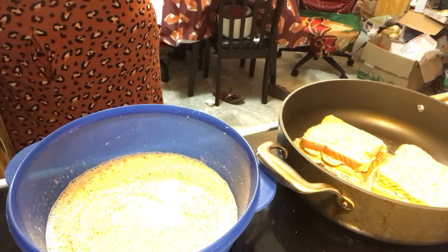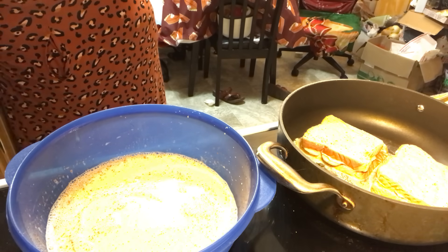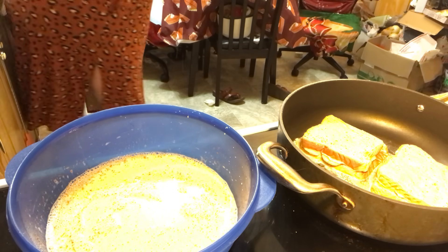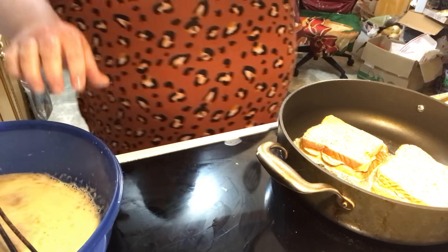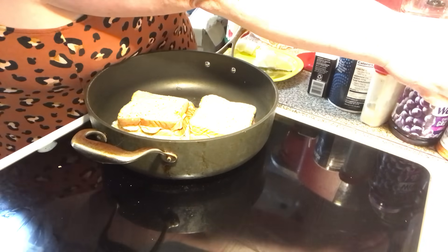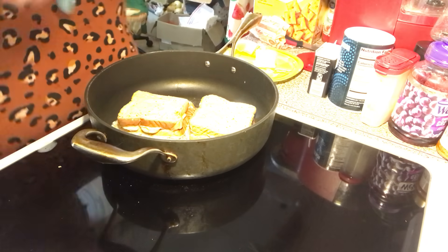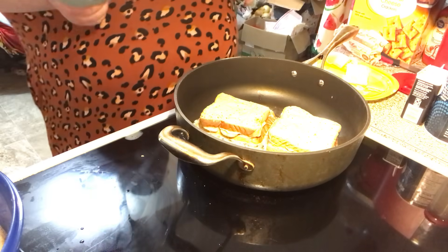Let me wash my hands — got it all eggy. We're going to get a spatula and turn it. We're going to brown on both sides, you know how you do French toast. I actually already have a video up on French toast.